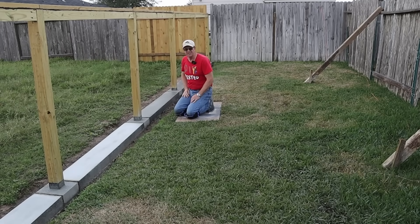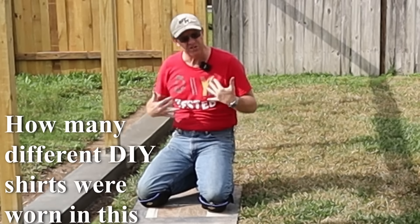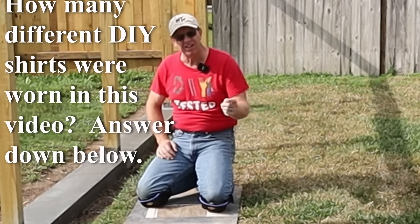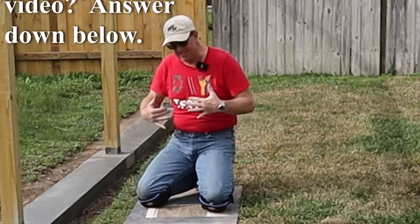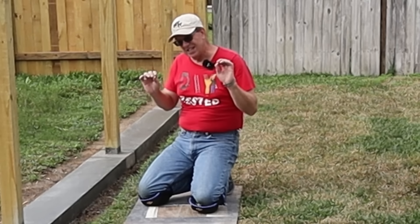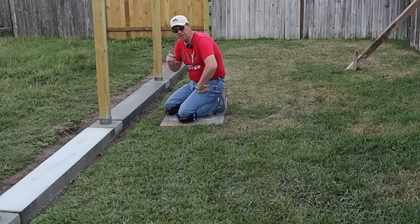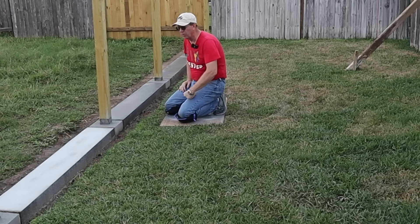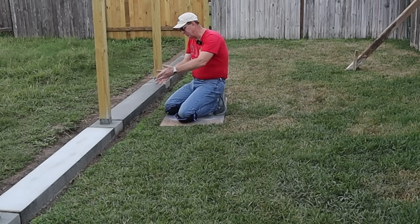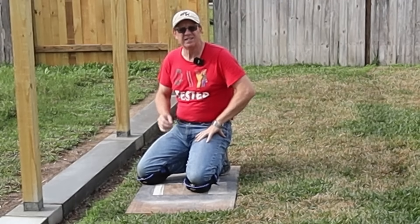If you're wondering how the rest of this fence is going to turn out when it's all said and done, hit the subscribe button and the bell notification so you'll be notified when that video comes out. If you've been wondering where to get some of this DIY merchandise you've seen me wear, I have a link down below. I've got just a couple more small details to finish up this part of the project, and if you want to know more about how I did the concrete pour on the posts, I have a link for that video also. So until our next project, happy DIYing.